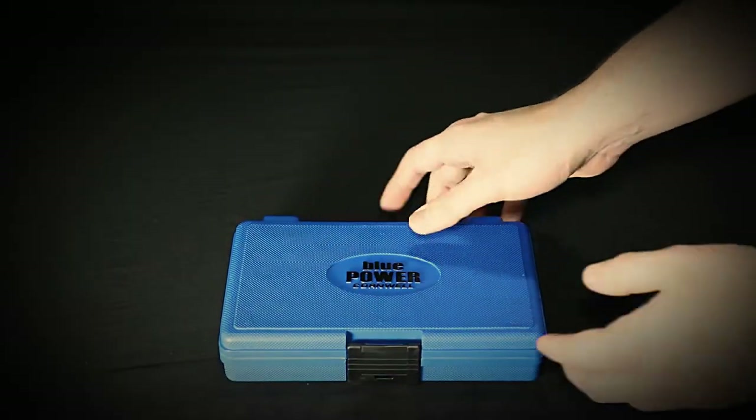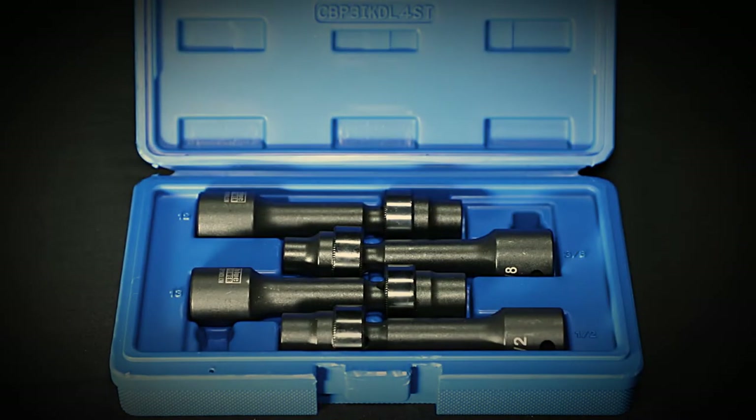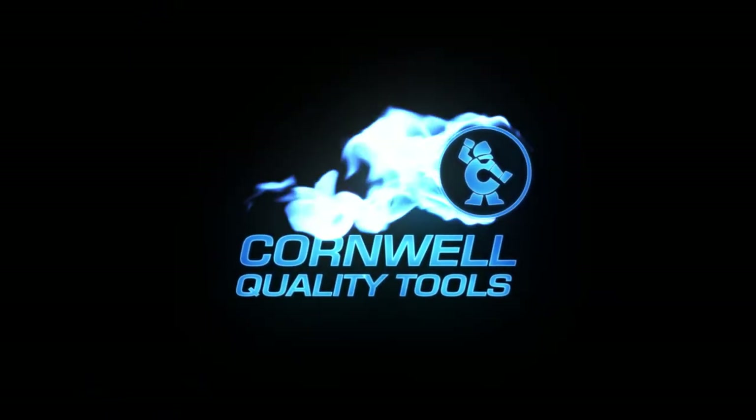Packaged in a blow mold case, it's easy to store and transport. Use these driveline sockets for your work today. Available from your local Cornwell dealer.